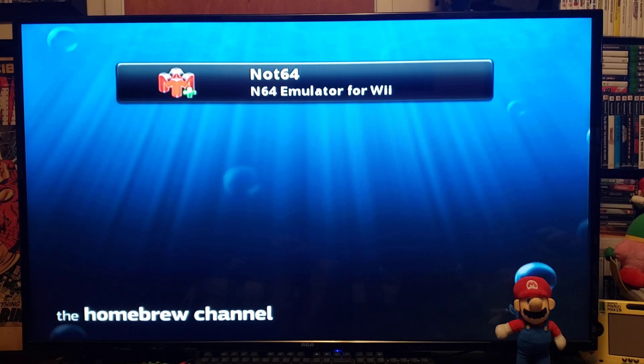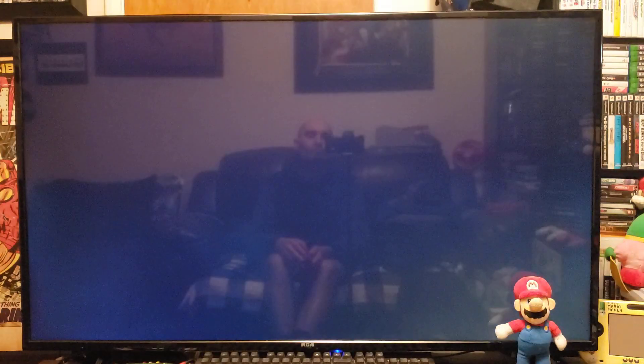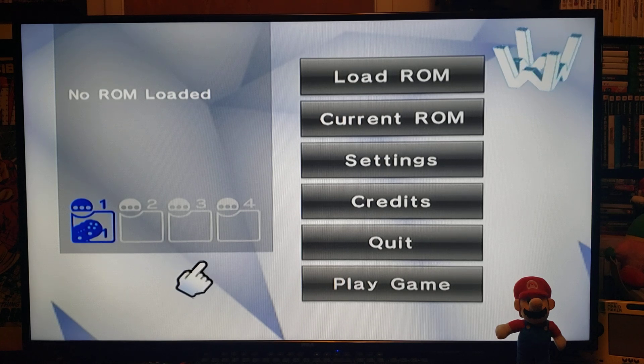On today's video I'm going to show you my own personal settings that I use for the NOT64 emulator, so let's load it up. This is basically the same as the Wii64 with a few minor tweaks. For this emulator you're going to be able to use the Wii remote with nunchuck, the Wii classic controller, the Wii pro controller, the Wii U pro controller, or the GameCube controller. You can also use USB controllers.